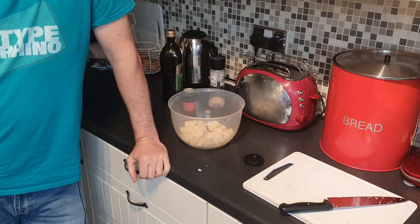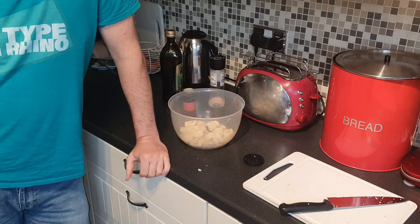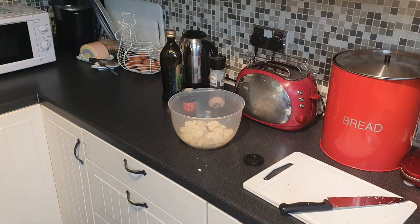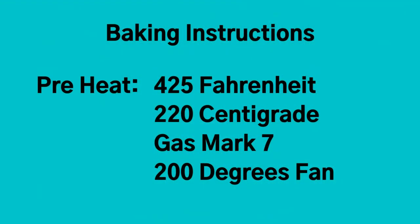We're going to stick this in the oven now for 20 to 30 minutes. Here are your cooking instructions: preheat your oven to 425 degrees Fahrenheit, 220 degrees centigrade, gas mark 7, or 200 degrees in a fan-assisted oven. Make sure the oven has been preheated, your grill pan is lined with foil and preheated so it's hot when the cauliflower goes on it, and put it onto the top shelf of the oven.